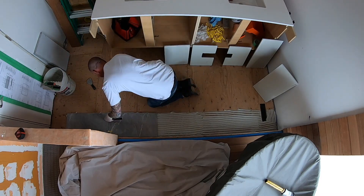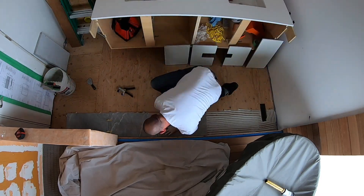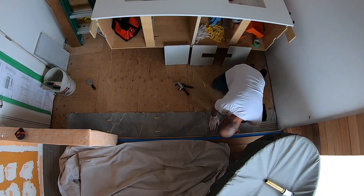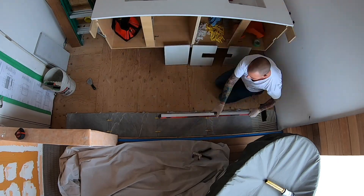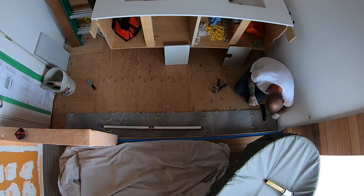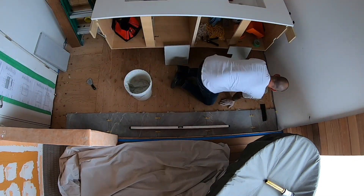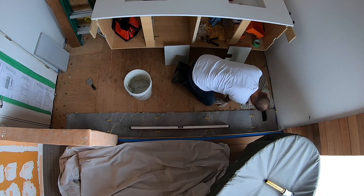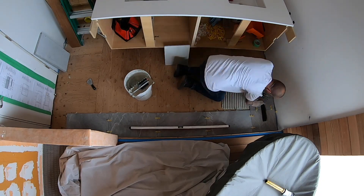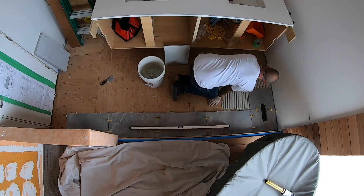The first tile is very important — set it perfectly on the layout lines and firmly press into the thin set. Slide the clips under the tiles and move on to the next. Once tiles are firmly bedded, install wedges into the clips. If using a lippage-free clip and wedge system, the best approach is to pretend you're not using them — level tiles by pressing firmly into the combed thin set, then install the wedge into the clip to fine-adjust and hold the tile perfectly.